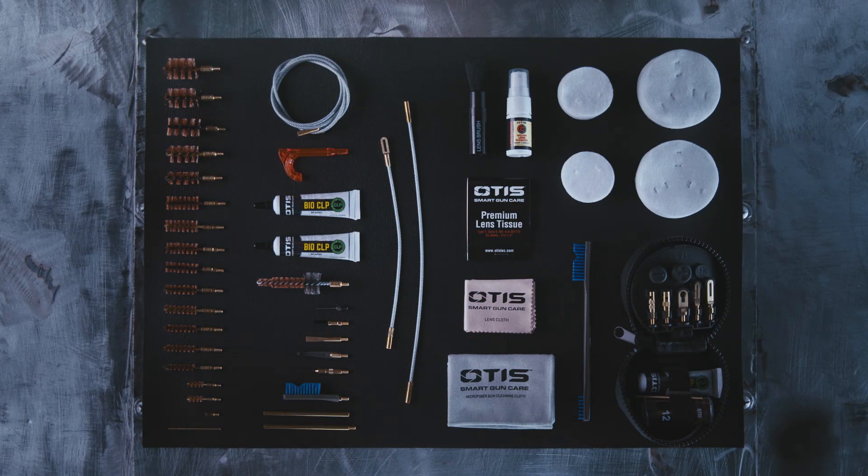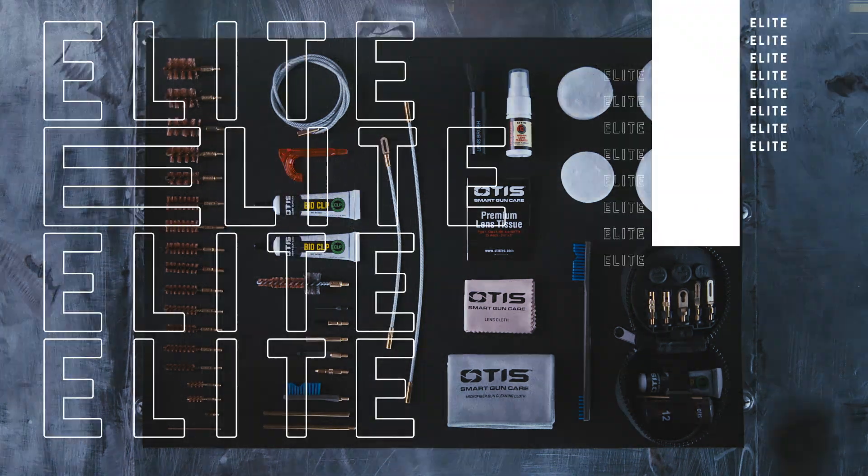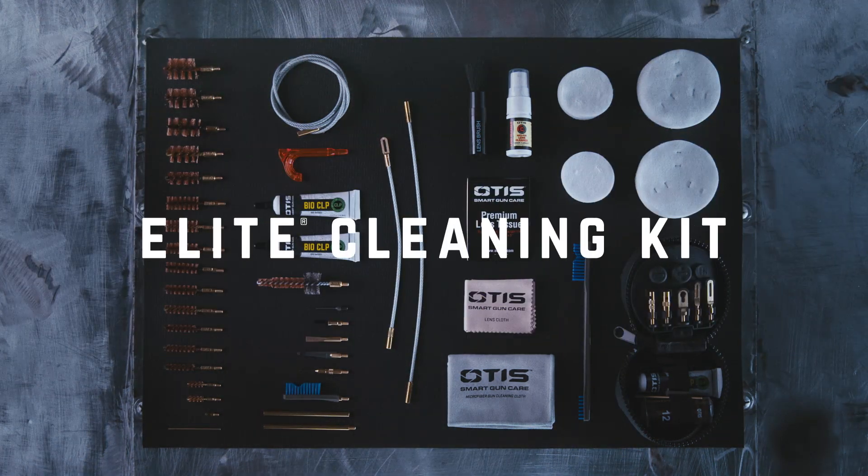It's trusted by the Elite and built for the Elite, because world-class shooting starts with Elite Gun Care. The Elite Cleaning Kit — only from Otis.